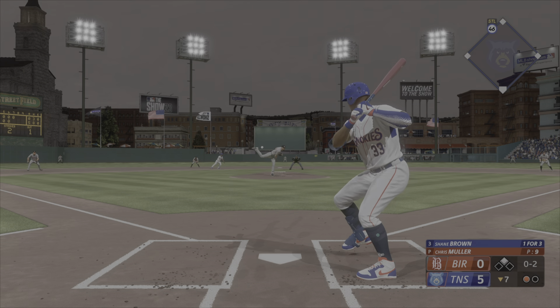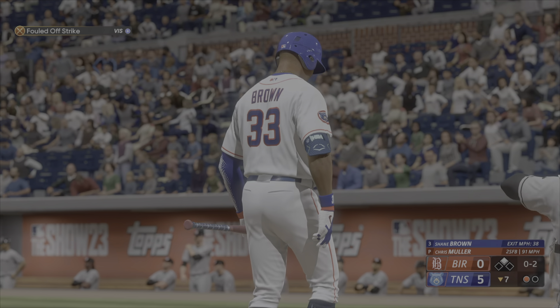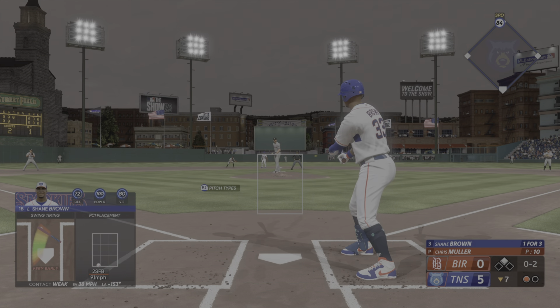Here's the 0-2 — knocks that one away, and we'll do it again. One out and a runner at second.